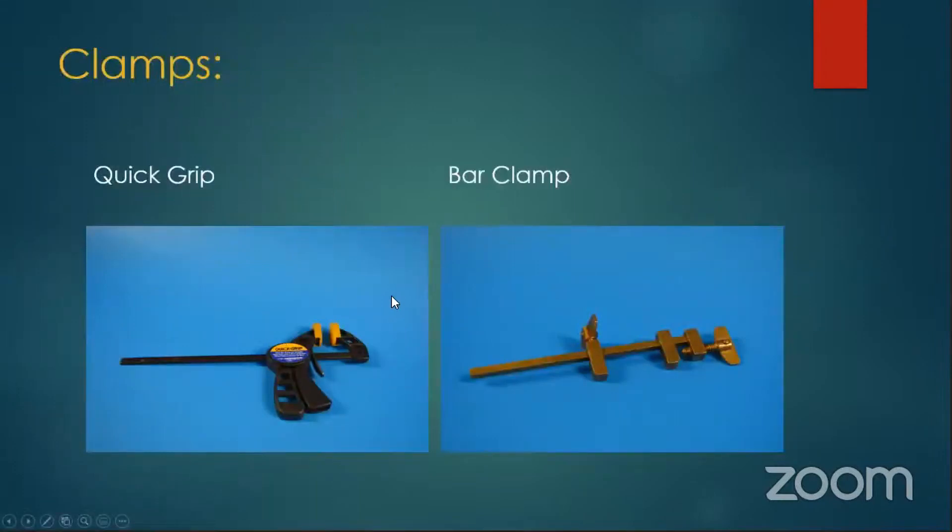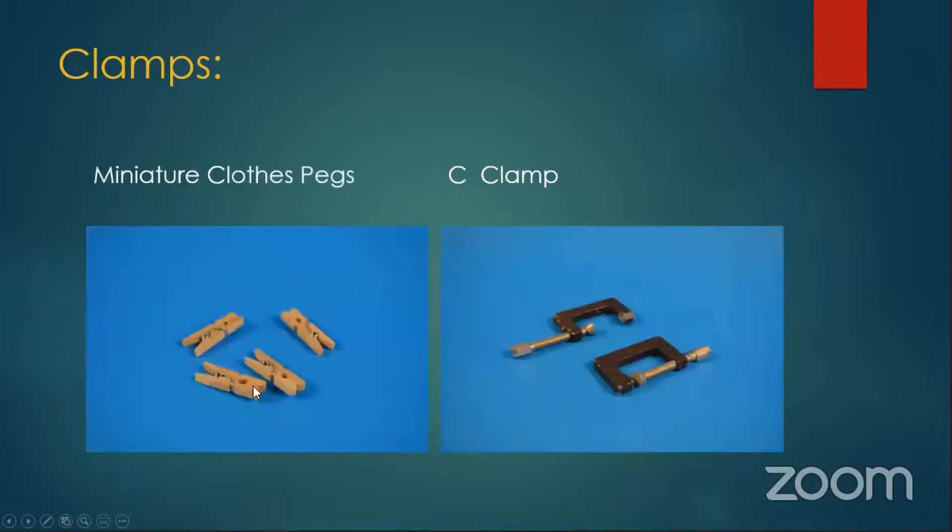Clamps are just sort of what everybody needs. I love these little quick grips — you can buy them all over the place, and when they're on sale they're pretty cheap. Bar clamps are expensive, but they're handy and sometimes much easier to use. Miniature clothes pegs from the dollar store — these are maybe a half inch. I use clothes pegs for everything: mock up a model, do all kinds of stuff. I think you get a hundred of these little miniature ones for about 59 cents or a dollar.